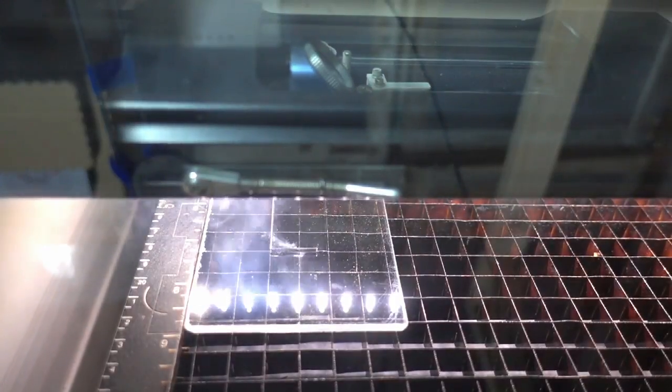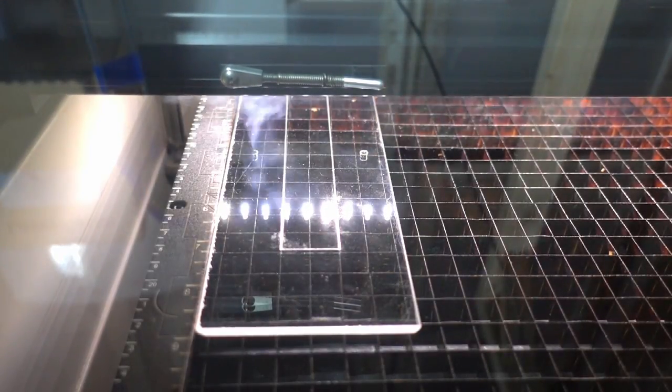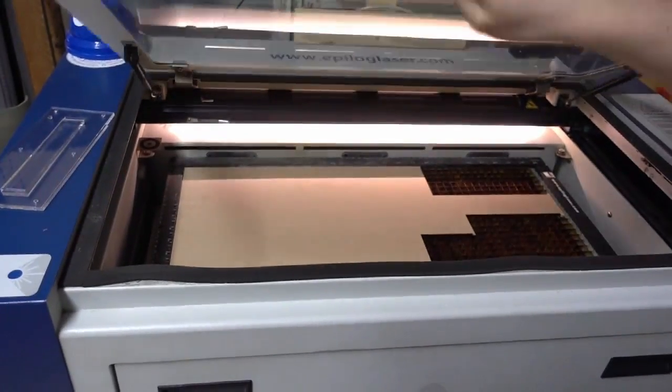Since we plan to have a 3D mold in the end, we need to prepare more than just one layer. For putting them all together, we cut holes in every corner so we can fix the layers with screws later on. As top layer we use Kraftplex, a strong wooden material that protects our mold from the heat of the injection machine. And don't forget the holes for the screws.